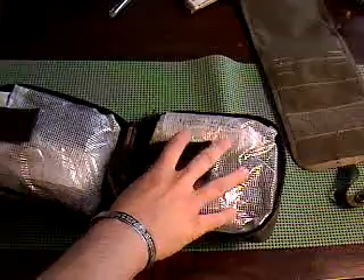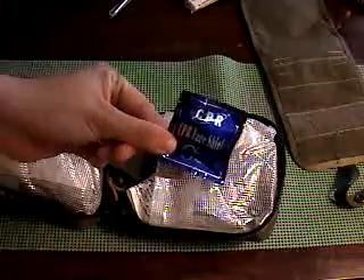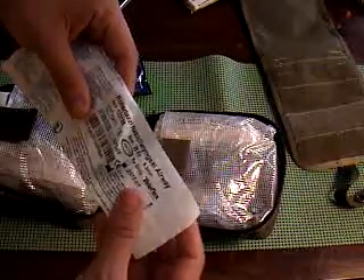This side is more trauma-related stuff and this side is more general-related stuff. I have some things mixed in, but that's just general. Opening up this one, I've got a CPR face shield. I have a nasopharyngeal airway — this is a 28 French, which is for most male adults.